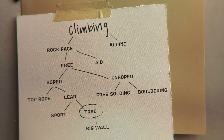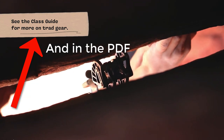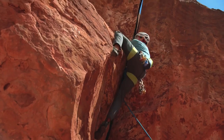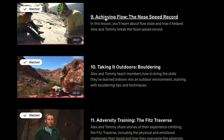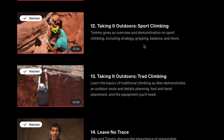They go over all the equipment you'll need in the videos, which is very educational if you're brand new to it. As you move along, there are different videos on different topics: Achieving Flow, Taking It Outdoors, Adversity Training, Sports Climbing, Traditional Climbing, and Leave No Trace. A lot of jam-packed information in here.